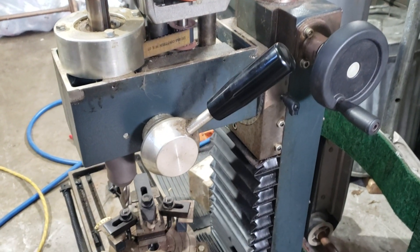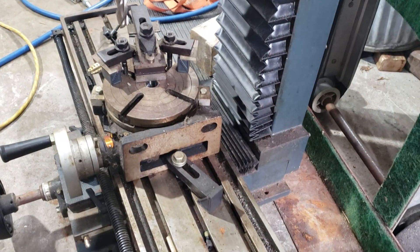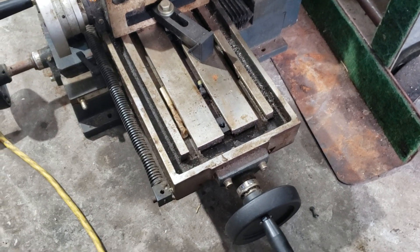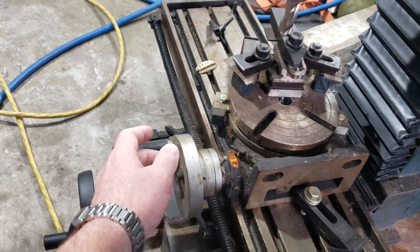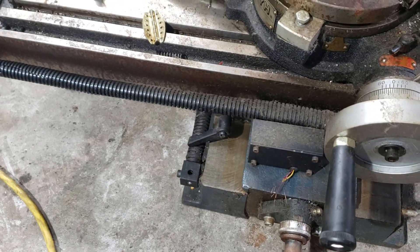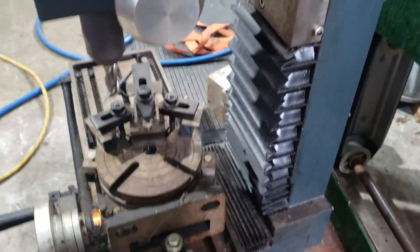The closest thing I can find to it is a G0704 Grizzly, I believe. The table is seven and an eighth by twenty-seven and a half, and there's a nice little rotary table mounted on there, but it looks like somebody added an extension here. One of the cool things - it does have DRO scales on both the X and the Y, but not the Z.